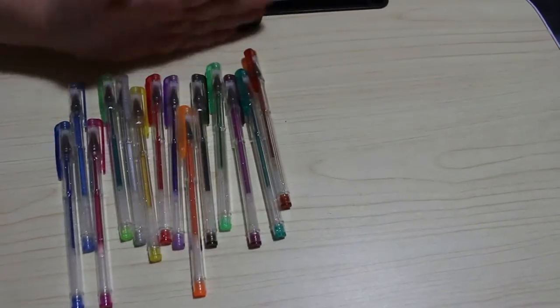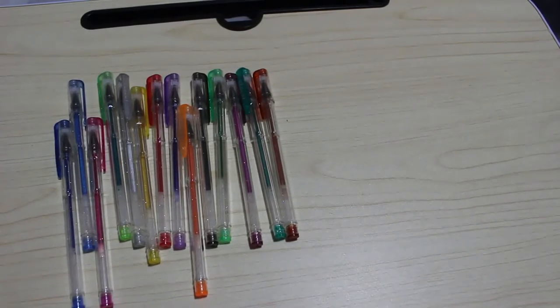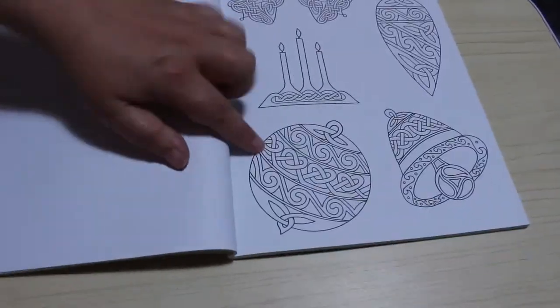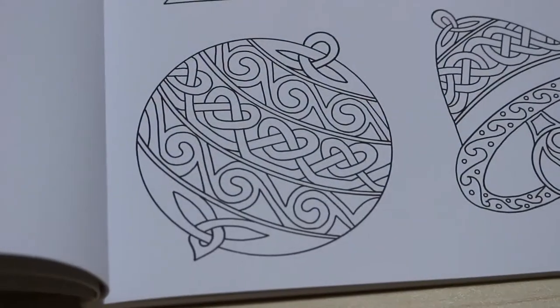So I've got a book here - this is the Celtic Coloring Book from Search Press Limited - basically Celtic patterns. I'll just flip through it and find a page. This Christmassy one's got some baubles on it, so we're just going to start using the pens on it. We'll use this bauble to start with.